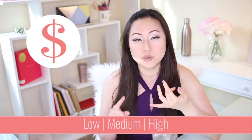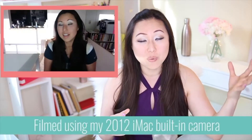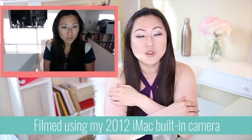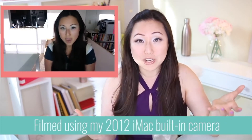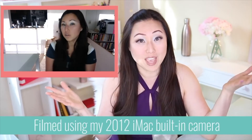The first thing is your camera, and I'm going to break this down into low, medium, and high based on your budget. You can use your phone, your tablet, or your computer — that's what I started out with and the quality looks just fine. If you're not willing to take the time to learn how to use a DSLR camera, then that's probably not a good investment of your money despite how great the film may look.